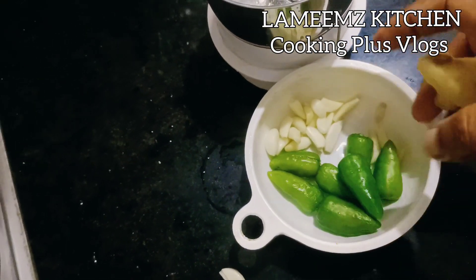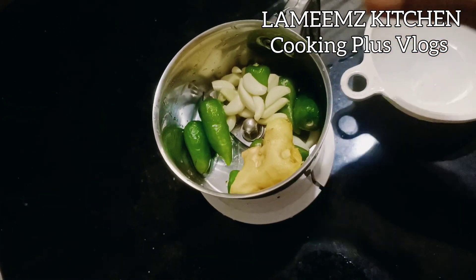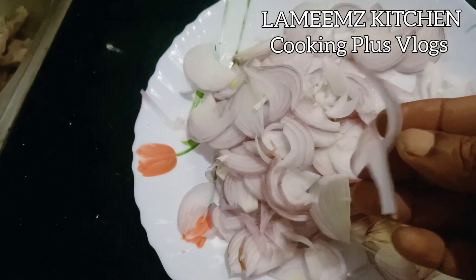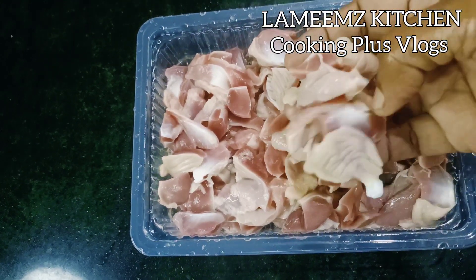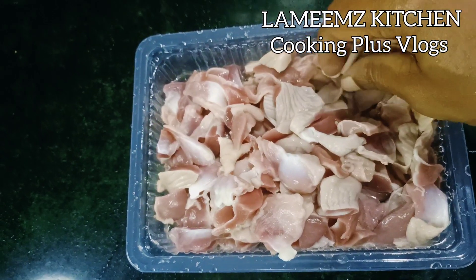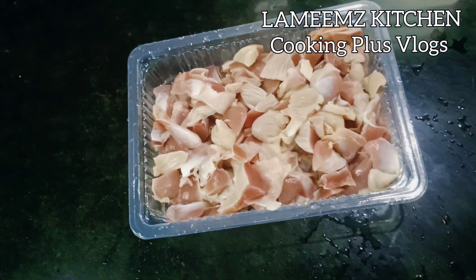I am ready to cook for 3-5 minutes. About 3 minutes to cook. I thought I was going to cook for some time. I am ready to cook for some time.